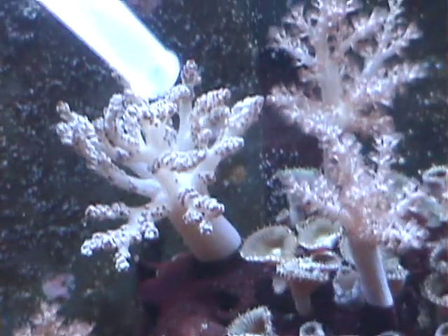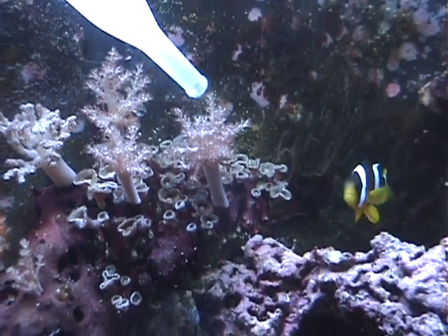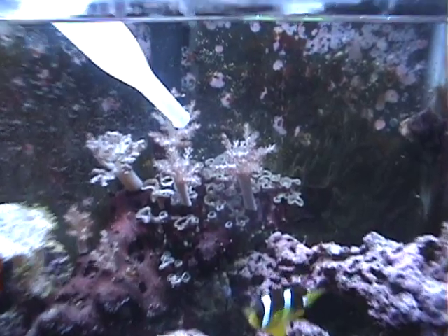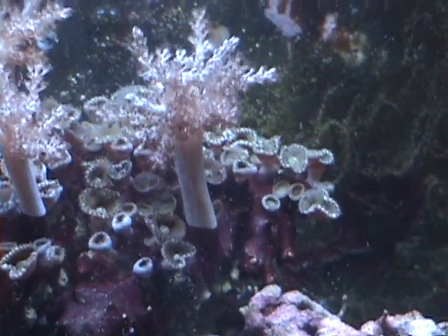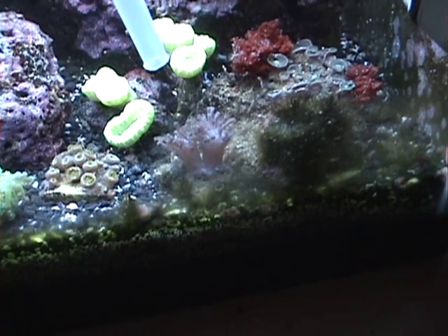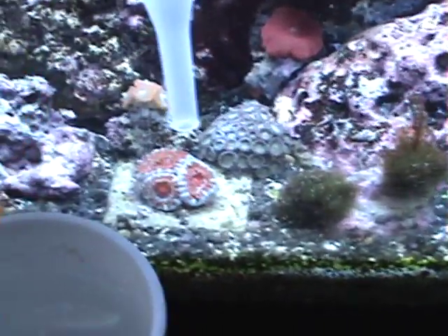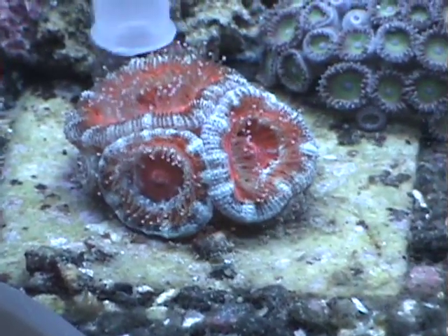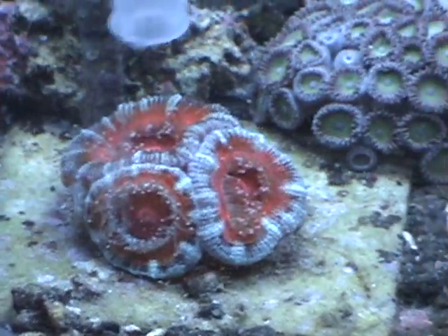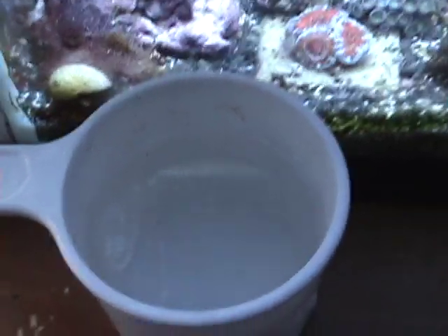So you're just going to fill up the turkey baster with some of that and just spray it all over your corals that are filter feeders. Sorry, all the corals are a little mad — I had my hand in the tank a few minutes ago because a frog spawn was knocked over. I'll give some baby brine shrimp to the frog spawn, some to the A-Can even though I feed him mysis shrimp — they'll take in some of that. Just spray them over your corals and use up the rest of that.